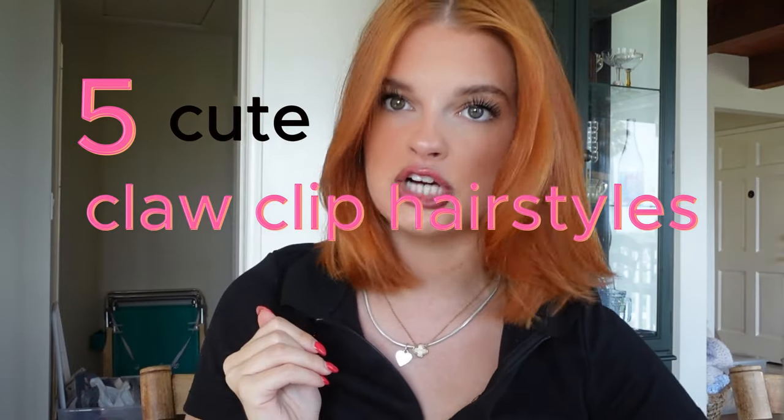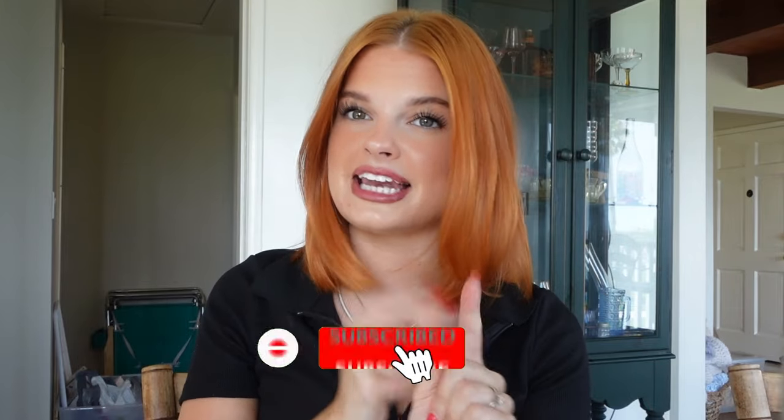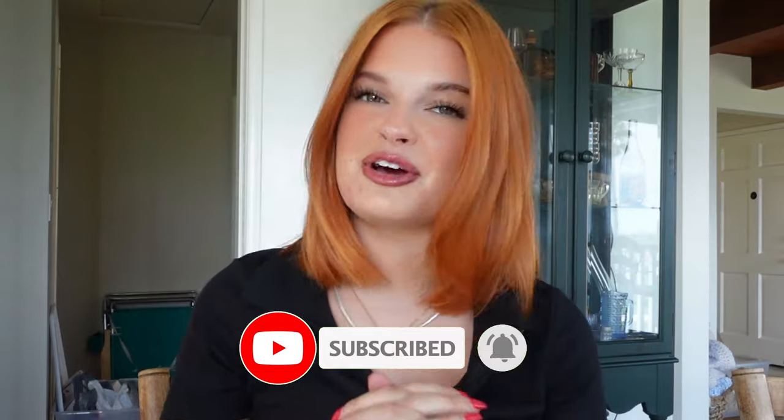Hello, welcome back to my channel! My name is Annabelle and we are going to be doing five cute claw clip hairstyles for short hair. If you are new here or you've been watching me for a while and haven't subscribed, now is your moment — hit that subscribe button and like this video so you can be notified for every video I'm posting.